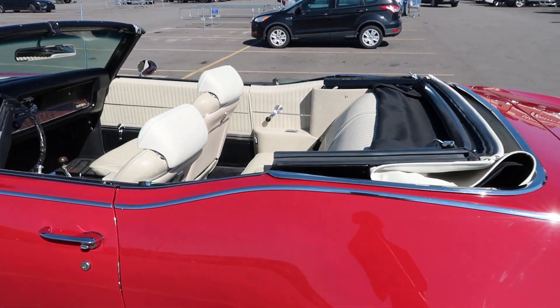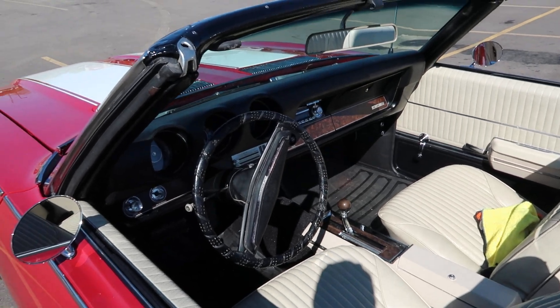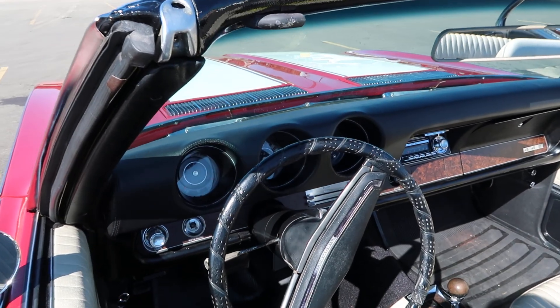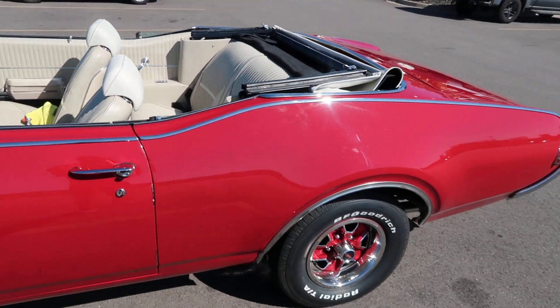Nice interior. White leather. Wood grain. Old school wood grain. Old school dash. Don't look like they did nothing to it for real.